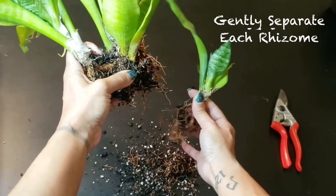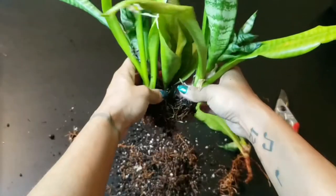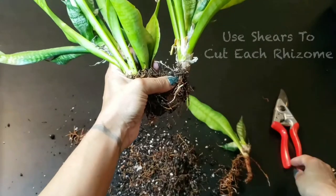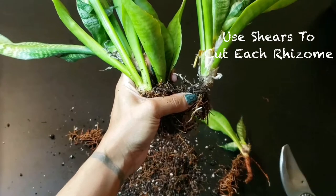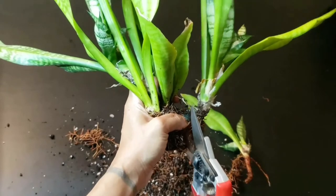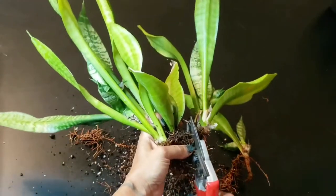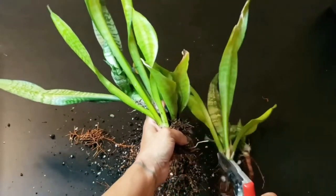You can also begin to gently break apart each rhizome as you're doing this, and that'll make repotting a bit easier as well. As I do that, I just put each new plant to the side so I can clean it further. Once all the media is cleared away as much as possible, you can then take your pruning shears to cut the rhizomes further. I like using Felco shears because they pretty much stay sharp and they're very efficient. I'm just cutting each rhizome at the base to separate the new plant from the mother plant.